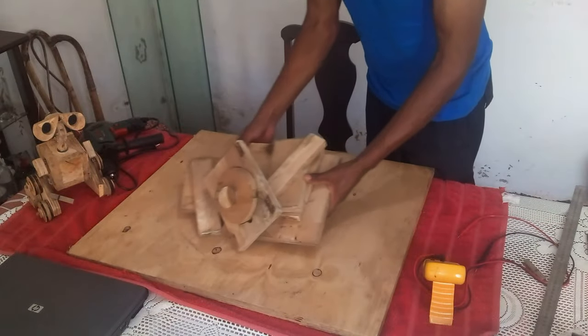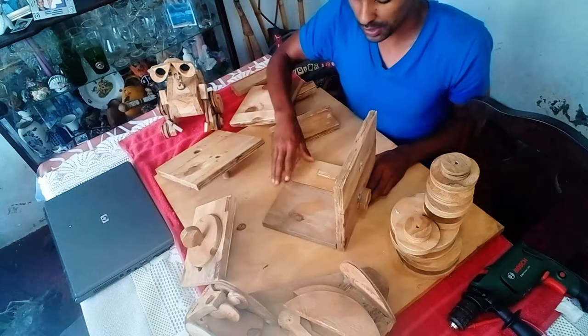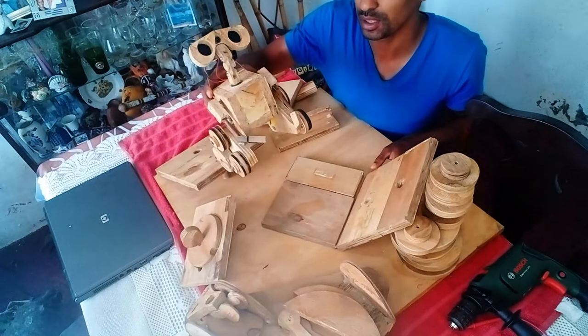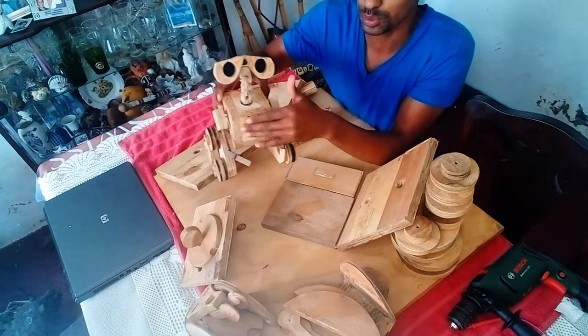I got him inside as it was getting a little too dark out. First I'm going to put his body together — or try to. I have little baby WALL-E here; I thought it would be nice to have him in the background. So, I'm going to start off with the body.